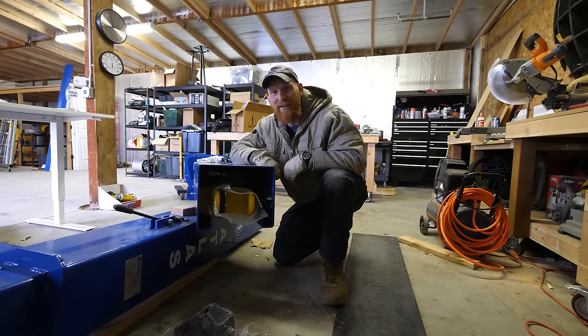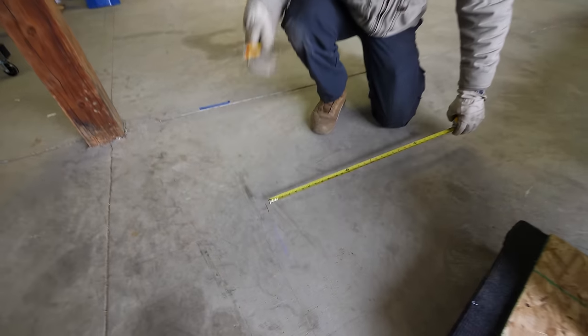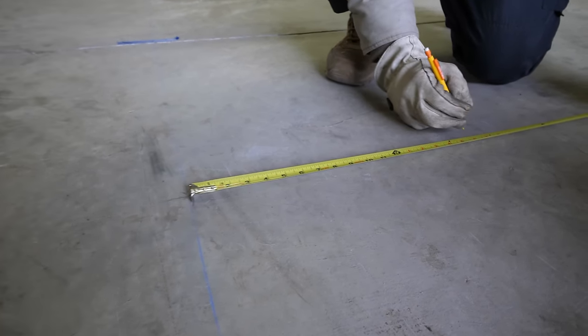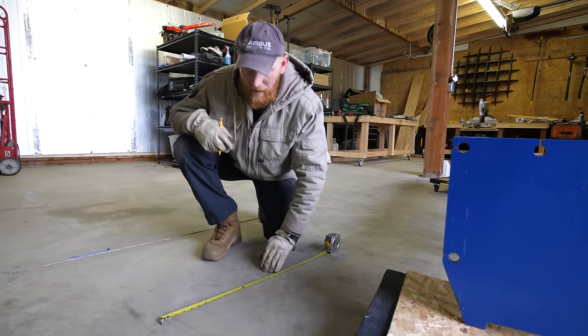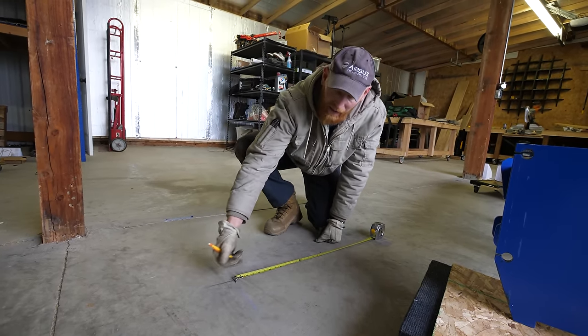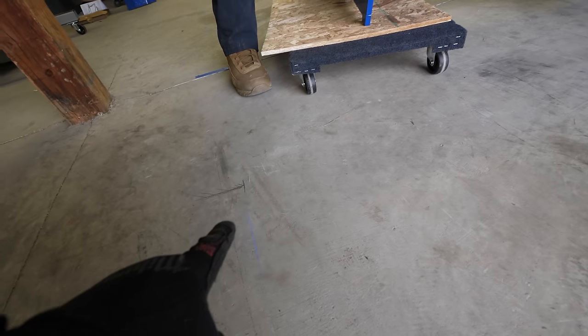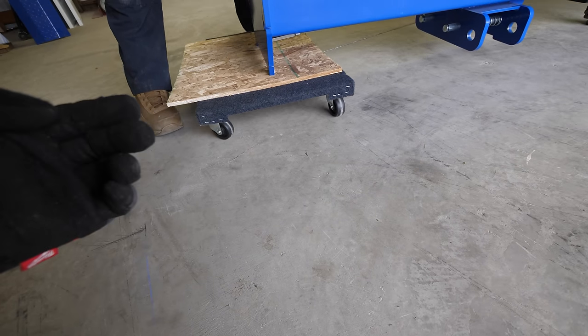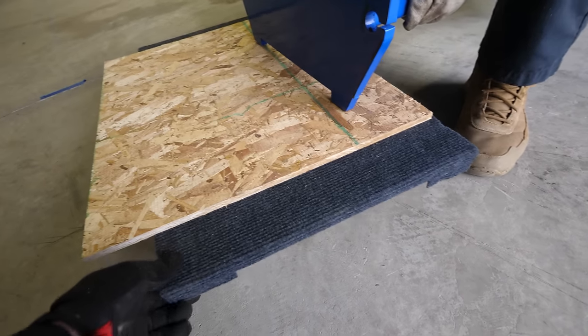We're going to pull these arms out so it's lighter and easier on our backs, and then we can use the dolly to transport it the rest of the way and put it close to position. The lift foot plate is 17 and a quarter inches, so we measure that out and make a mark. We pre-marked the rear and the front, and as we bring the tower close, we can see it's lined up over the mark. We lift it up, kick out the dolly, and set it down right close to our mark.